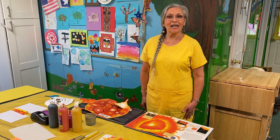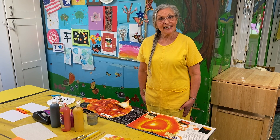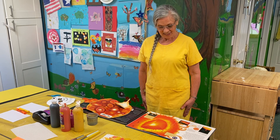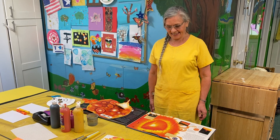Hi, everyone. It's time for Science and Art. We're going to learn about the sun and make some suns ourselves. First, let's learn a little of the science of the sun.